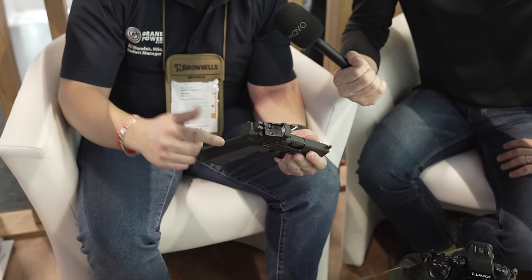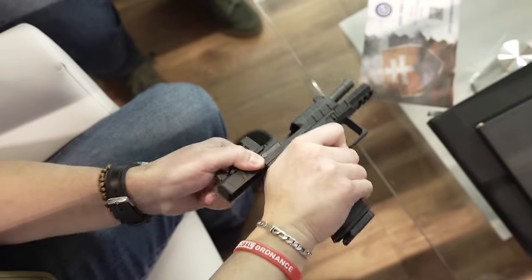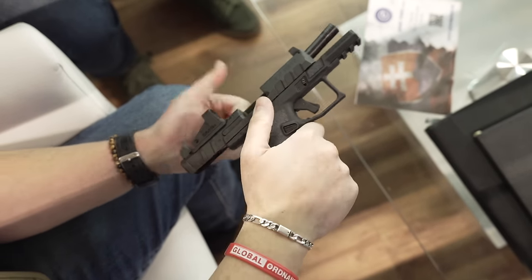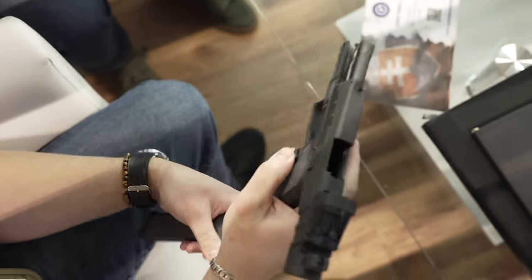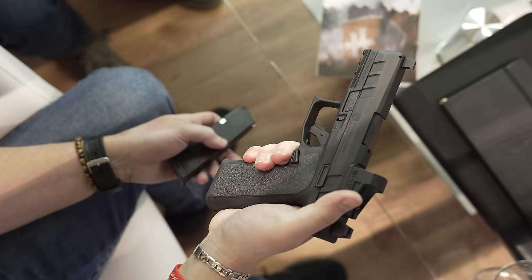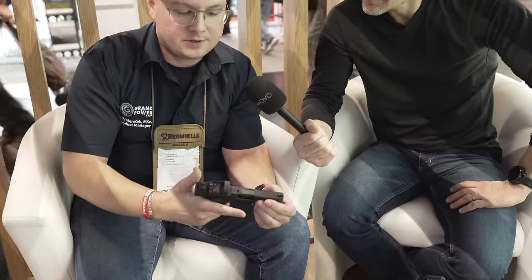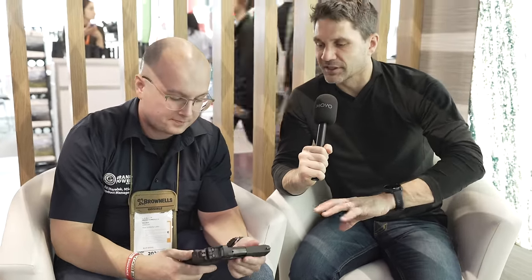It's optics ready, as our guns now are, so you get four adapter plates in the packaging. You get three interchangeable back straps to fit your hand size. You can swap the mag release to either side; otherwise it's fully ambidextrous, to include the slide stop and release.